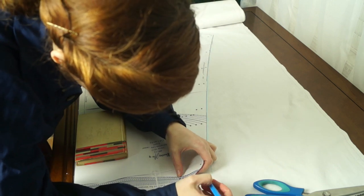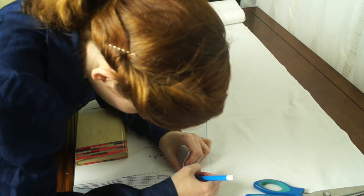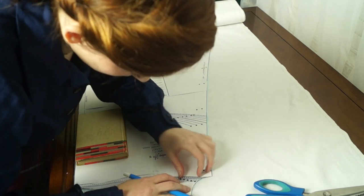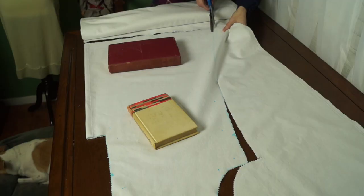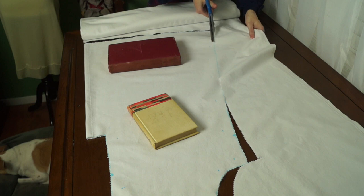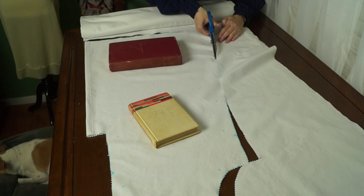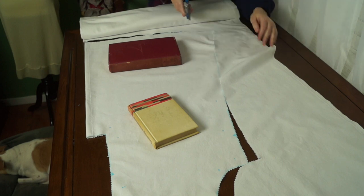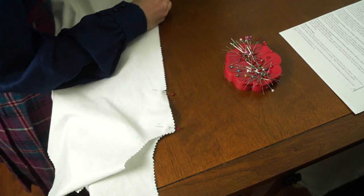I also found a picture of a woman wearing combinations, and between the split in her drawers you can see the hem of her chemise — so that's what I decided to go with. That being said, I do think that the combinations under the corset look really pretty, which is probably why so many women back then were photographed that way. It could honestly just be preference, just like today you can wear your underwear however you want.